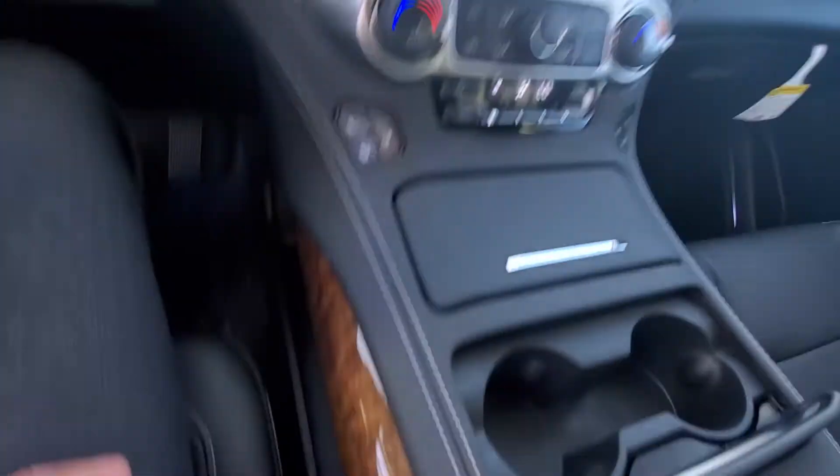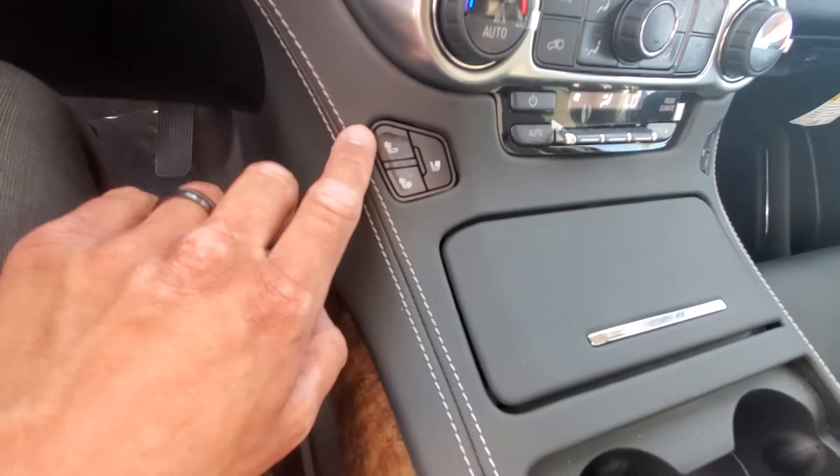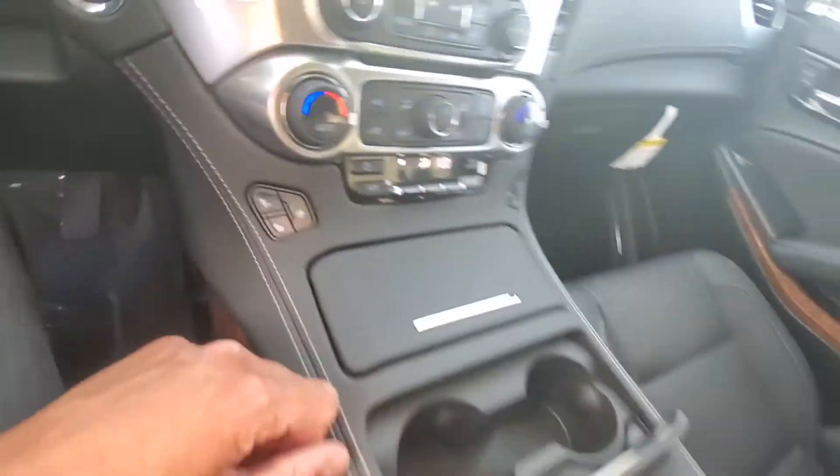Everything short of Candy Crush — it won't let you play Candy Crush on there or watch news. You do have heated seats, and in the Premier you do have the cooled seating as well. So another really nice feature.